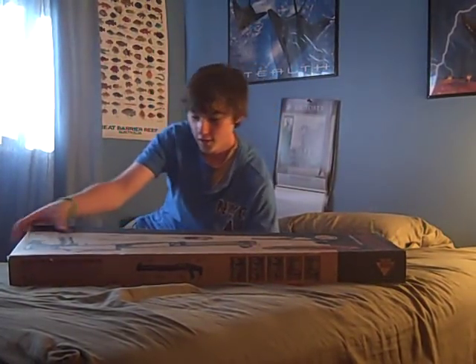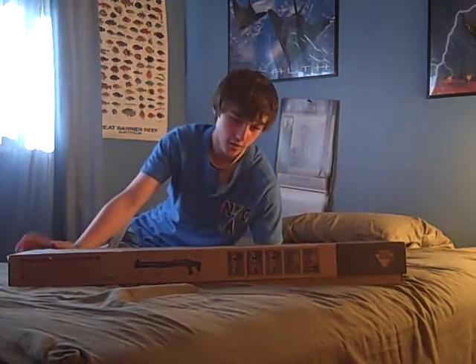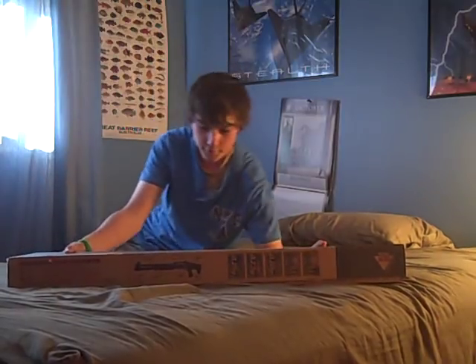Hey, it's Warbird and I just ordered my SD87TL TSD shotgun from Airsoft GI. It just came in today, so I want to do the quality review really quick.